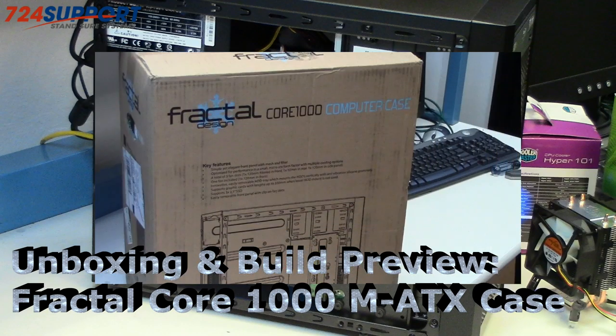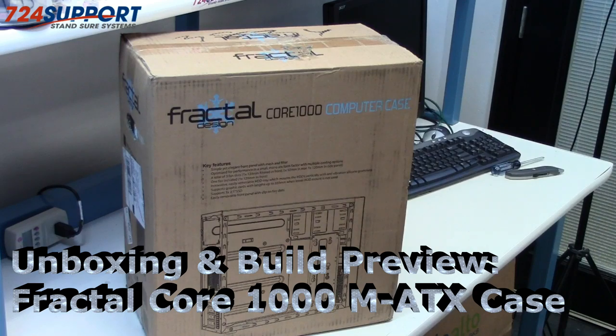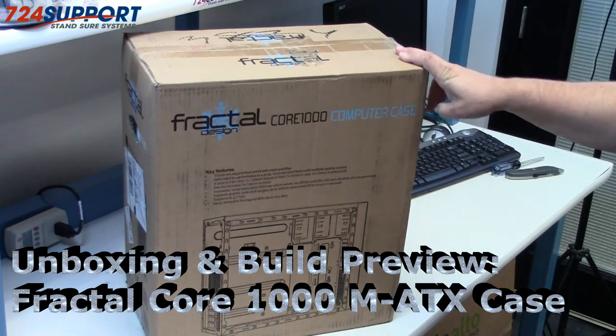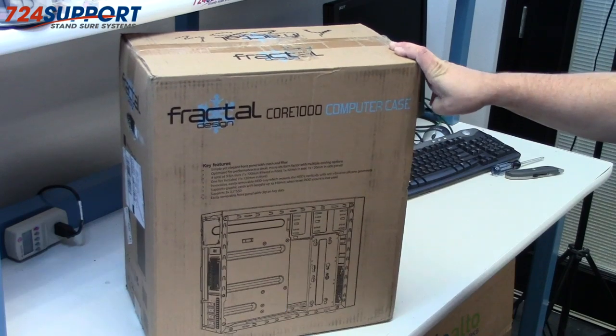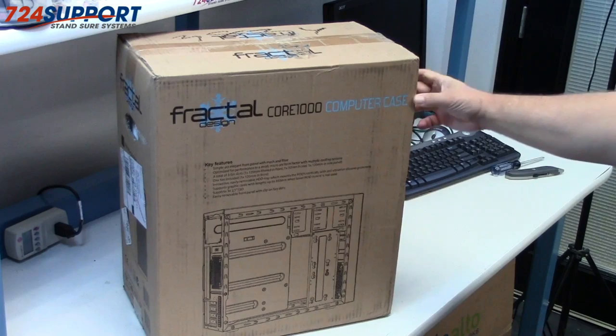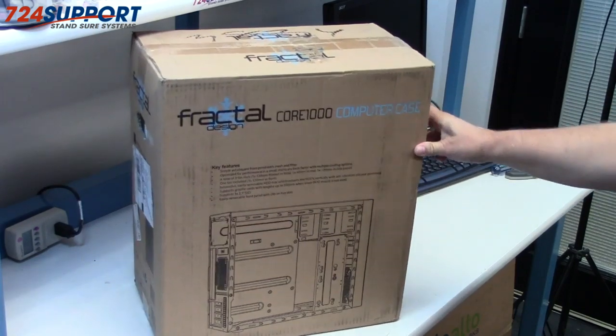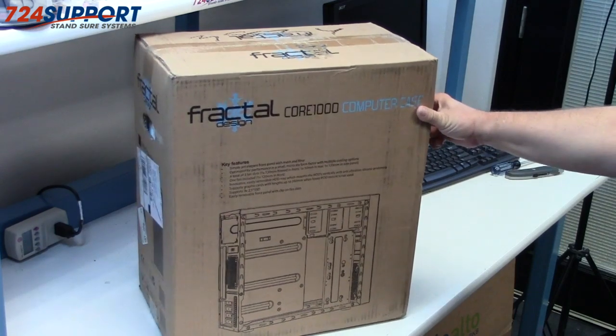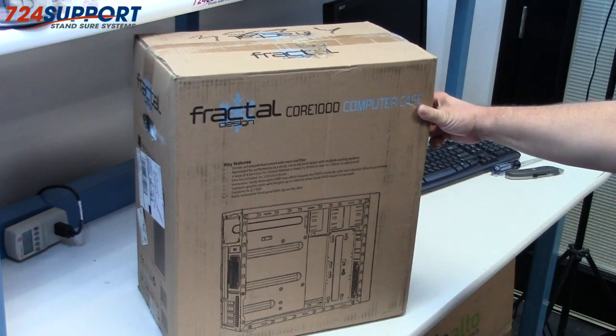Good morning, this is Ron from 724 Support TV. Today we're going to do a quick unboxing of the Fractal Design Core 1000 computer case. This is sort of a little brother to the Arc Mini, coming in at a really good price point of around $40 US. It might be quite a good Micro ATX case.